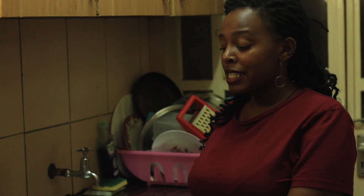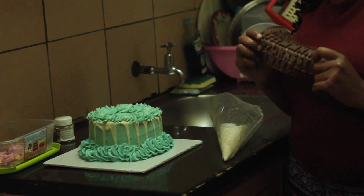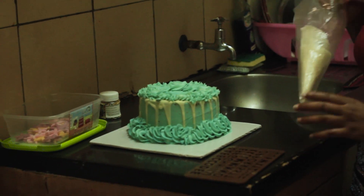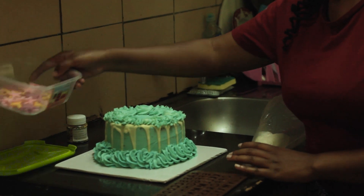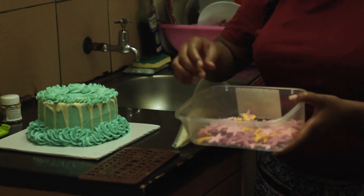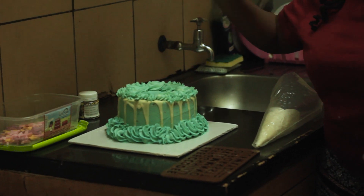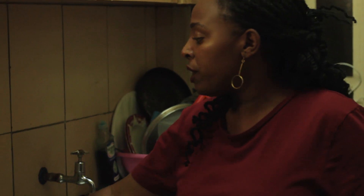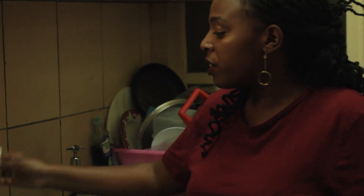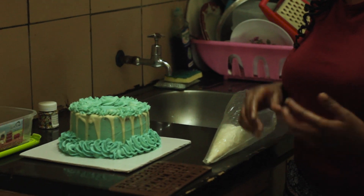I'm going to be showing you how to write a name or message on a cake. With me here I have a letter mold, a piping bag, and fondant shapes that I made. I've done a video on how to make fondant and fondant sheets — you can check it on my YouTube channel. These are small decorations, and this is our cake that we've already decorated.